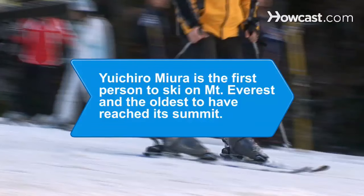Did you know? In 1970, Yuichiro Miura of Japan became the first person to ski on Mount Everest, and in 2003, when he was 70, became the oldest person to reach its summit.